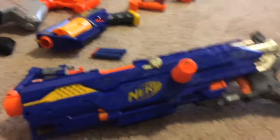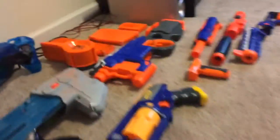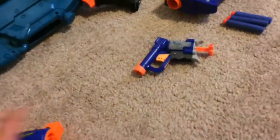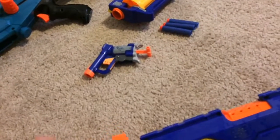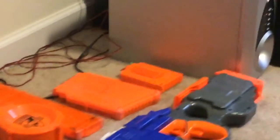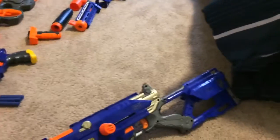So the first one that is mine — this is a Nerf N-Strike Long Strike. Here's the attachment for it right here. My brother broke it but it goes on there. And the small mag right here goes in there — it just came with that one.